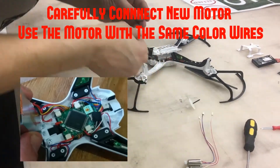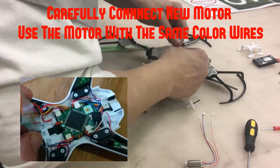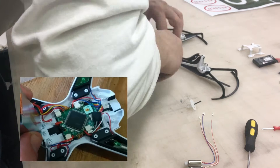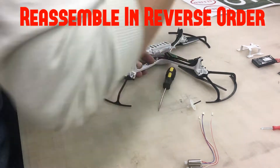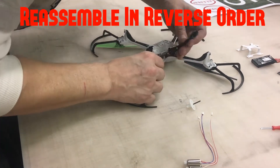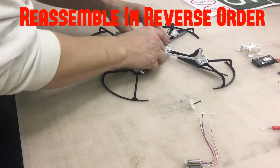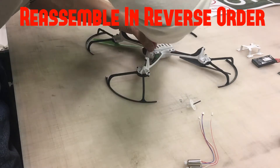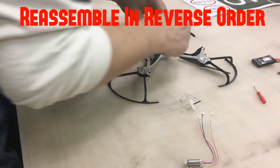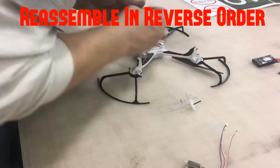Now he's attaching the new motor to the connector. There are two kinds of motors: some have blue and red wires, and some have white and red wires. You want to make sure you're swapping the motor with the same color wires, because the wire colors control which way the prop spins. So if you take out a motor with blue and red, replace it with blue and red. That's why it's always good to order official SkyViper parts — they're color-coded, have the right connectors, and are pretty simple.